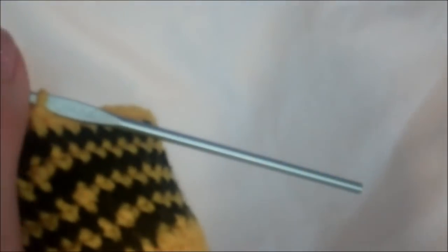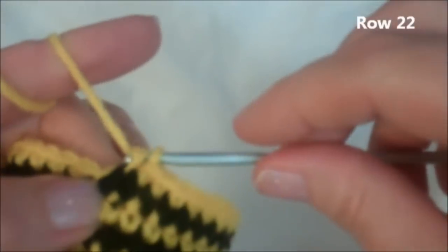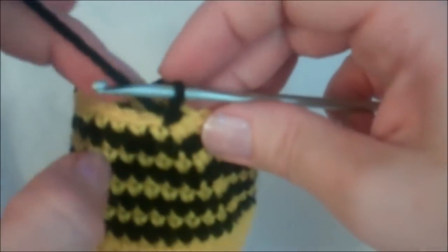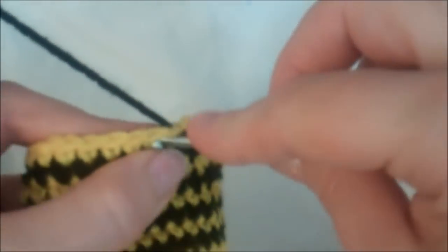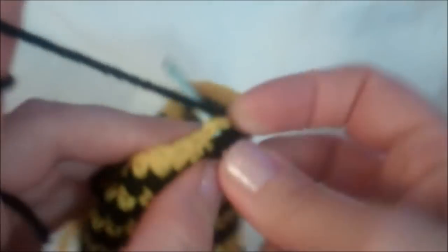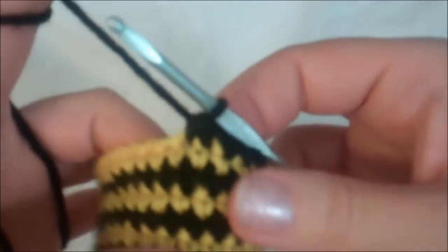We're about to change to black — this is the last time we change colors. We're going to decrease the hole on this round. Single crochet in the last stitch like we always did, switch colors in the next stitch, then slip stitch to the next one. That slip stitch is actually considered the first stitch of our row. The pattern calls for one single crochet in the next three stitches and then crochet two together. So one in the next, one in the next — that's three — and now crochet two together: go in and grab your yarn and leave that loop on your hook, go in the next stitch, grab your yarn, and now you have three loops. Yarn over and pull the yarn through all three loops.